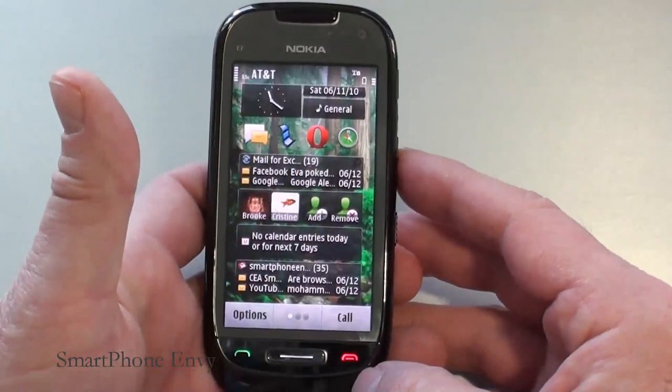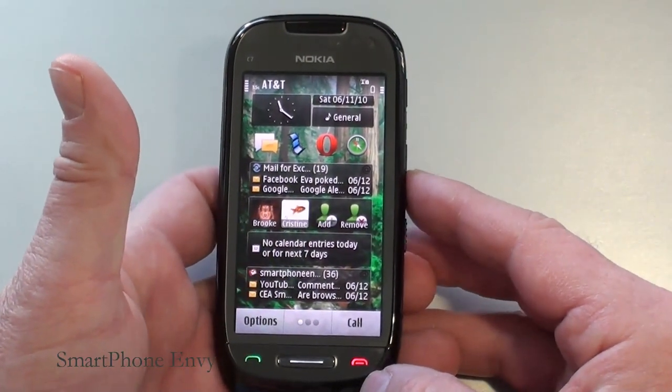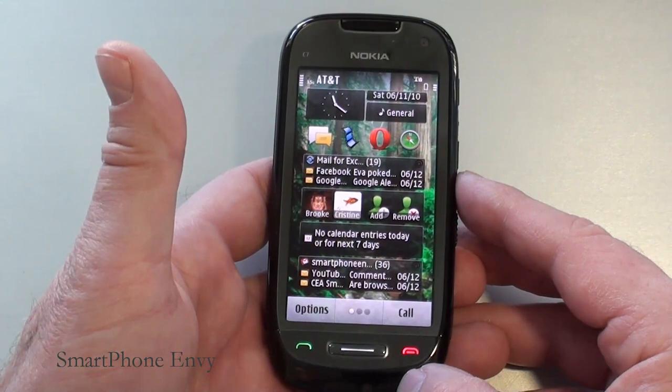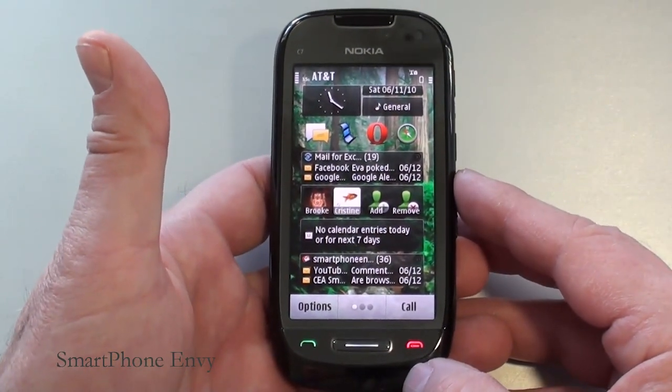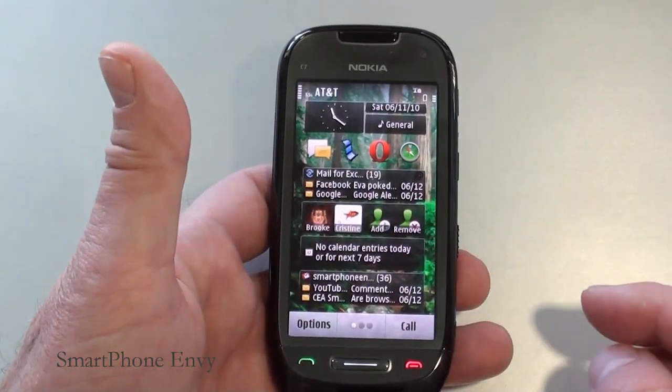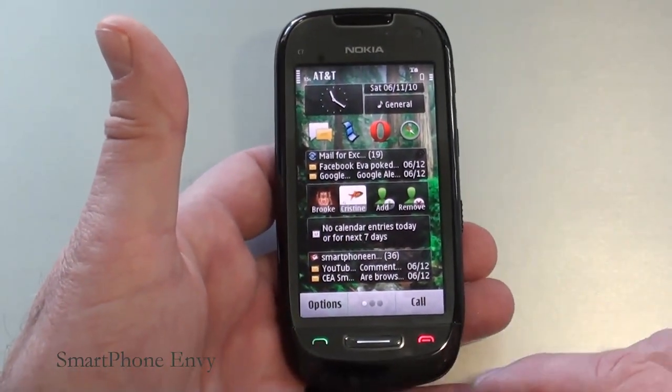As far as the display is concerned, you've got a 3.5 inch AMOLED capacitive touch display showing 360 by 640 pixels, offering multi-touch, accelerometer sensor, as well as a proximity sensor. In the upper right-hand corner you've got a front-facing VGA camera for video calls.